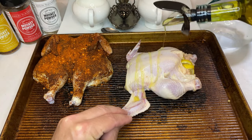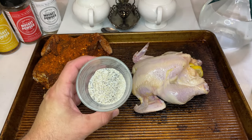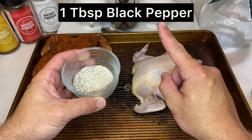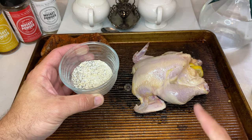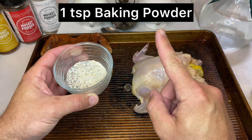Just like the other bird, make sure to coat the skin entirely in olive oil. Now we'll be seasoning the hen with a rub I put together, which consists of 1 tablespoon black pepper, 1 tablespoon salt, 1 tablespoon garlic powder, and finally 1 teaspoon of baking powder.